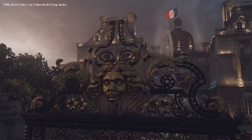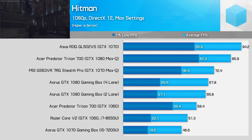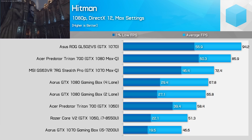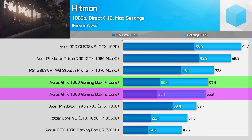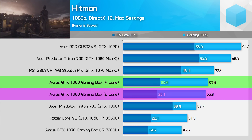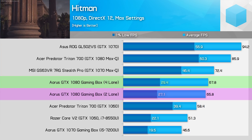Hitman is quite CPU intensive, but we're still seeing a performance lead for the four-lane system despite the Dell XPS 13 outperforming the Razer Blade Stealth in general CPU benchmarks. The Blade Stealth with its four lanes of PCIe has a 3% lead on average and 8% in 1% lows. The game doesn't play well on eGPUs overall, with a 1% low below 30 fps at maximum detail, and there's a large difference between average and 1% low results indicating inconsistent performance.